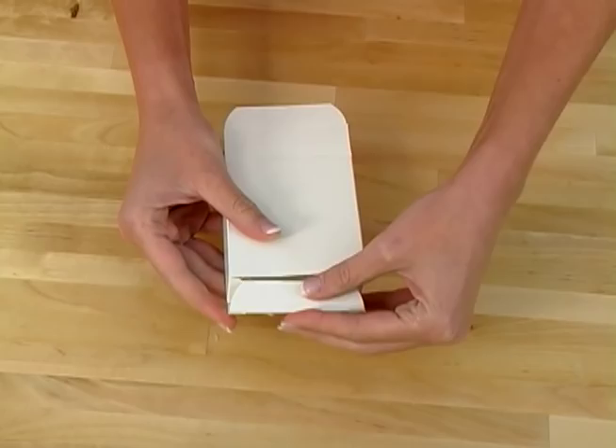Just because your melt and pour soap is in these boxes doesn't mean you still shouldn't do that first step of wrapping them with clear plastic wrap. The soap is still in a box, but that doesn't mean the box is airtight and is going to keep the air away from the soap. The soap might still sweat or dry up and become unsightly inside your box. So wrap it to ensure the freshest, most quality bar of soap for the end user.